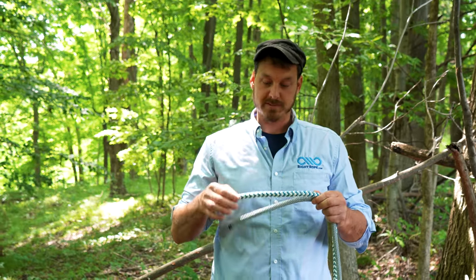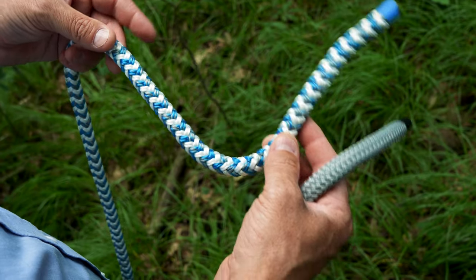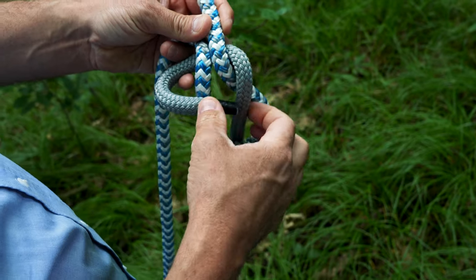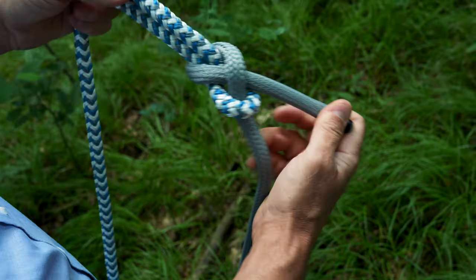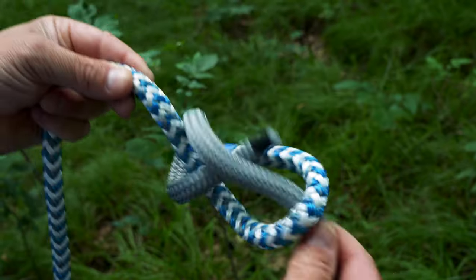The next knot we want to show you is the sheet bend. For this knot we'll be using a piece of 12-strand arborist bull rope and a piece of half-inch double braid nylon. The sheet bend is commonly used to join two ropes together even if the ropes are completely different sizes. An example would be if you didn't have a long enough rope and needed to extend it. Keep in mind this knot is only reliable when loaded.